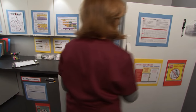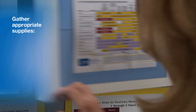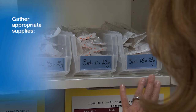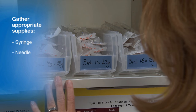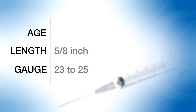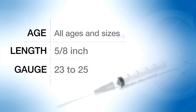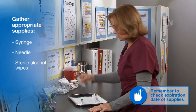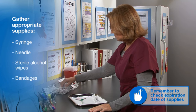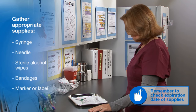Begin by removing the vaccine from the storage unit. Next, gather the appropriate supplies. This includes a syringe and needle. Use a 23 to 25 gauge, 5/8 inch needle for subcutaneous injections regardless of the age or size of the patient. Also gather prepackaged sterile alcohol wipes and bandages. Needles and syringes may be packaged together or separately.